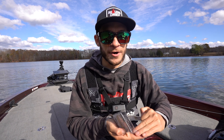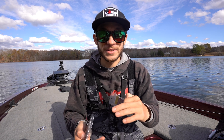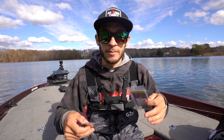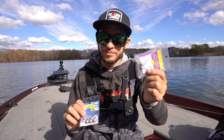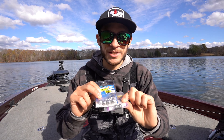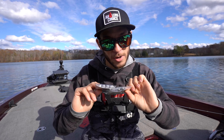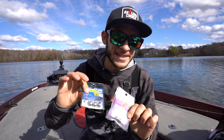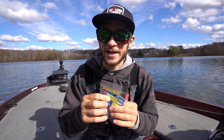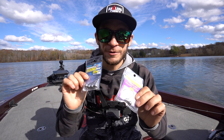Even with your 2D, downscan, side imaging, or forward-facing sonar, when you're going down a bank over a mud flat or soft bottom the return is not going to be very hard. But if you get into a rocky bottom area that return is going to be significantly harder and brighter — that's where I think they're going with this tungsten jig head. Tungsten as a material compared to lead is significantly harder, but it's also smaller.